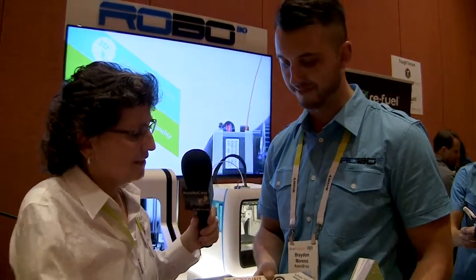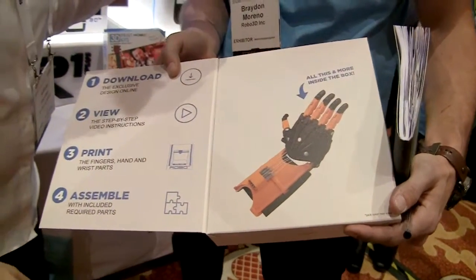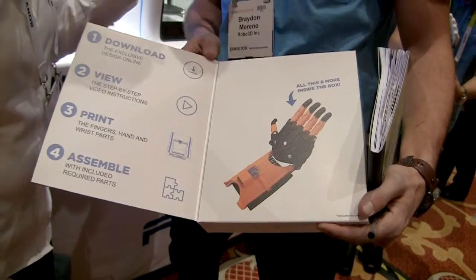Joining the e-NABLE community — which has over 7,000 members — makes it possible to connect that donation. The design is open source and is actually the most popular and most requested design by children who are in need of a prosthetic limb. These kits are prototypes now but will be coming around end of February.